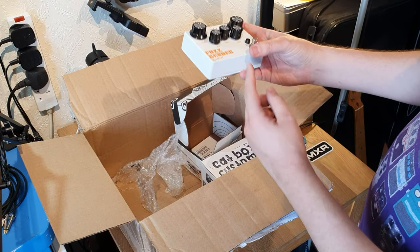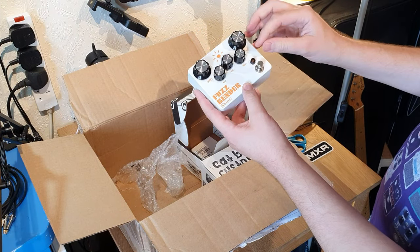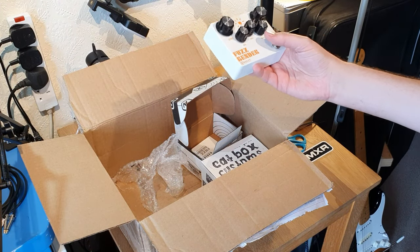This is the first Keeley pedal that I've had in my possession, so I'm looking forward to giving that a go.